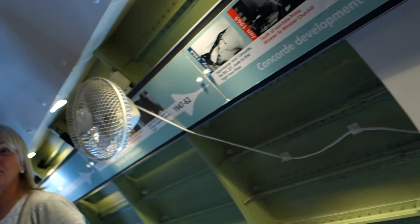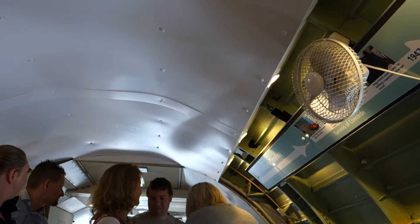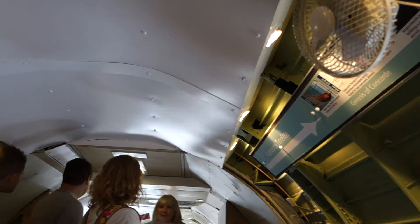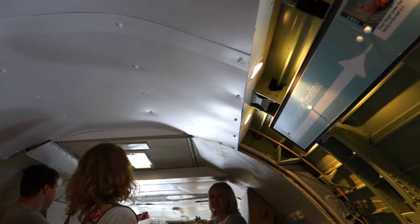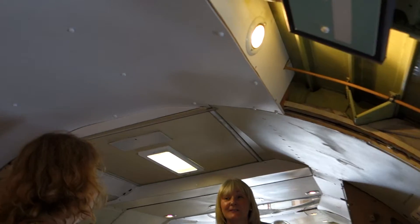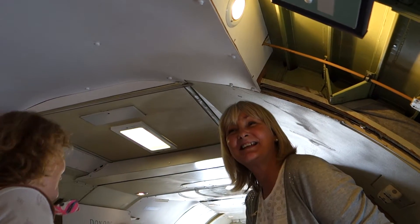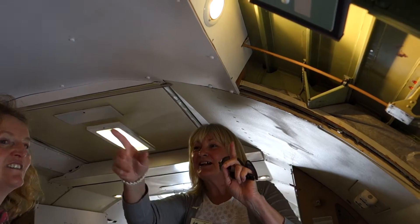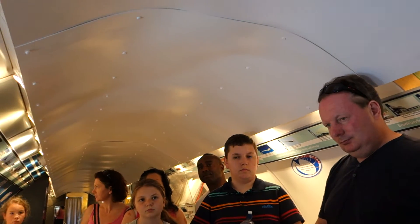Right, well, good afternoon ladies and gentlemen, and welcome aboard Delta Golf, the Brooklands Concorde. Now, when Concorde was in service, you never would have had to duck as you boarded like you had to just now. There would have been a wall across this section here, and that would have been the luggage compartment. This tiny section here was the galley, and that's where they prepared the meals for the 60 passengers that sat to the rear of Concorde. If you look to your right and left, you'll see that we've left part of Concorde exposed so you can see some of its construction.